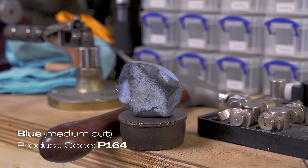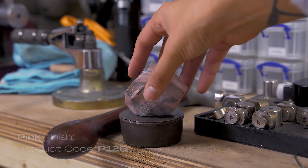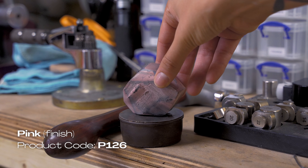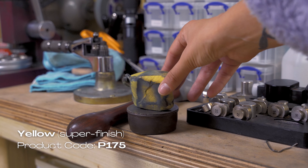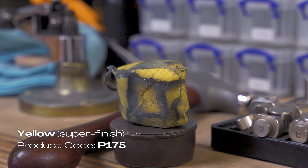For my second stage, I went to blue, which is a medium cut compound. Pink compound was the third stage I went for. This particular compound was developed for stainless steel, but it can be used on precious metal — so it's a finishing compound, but it's not the final one. The final one I went for was the yellow compound. It is super fine, so you could end up with pink and be fine, but the yellow one really takes it to the next level.